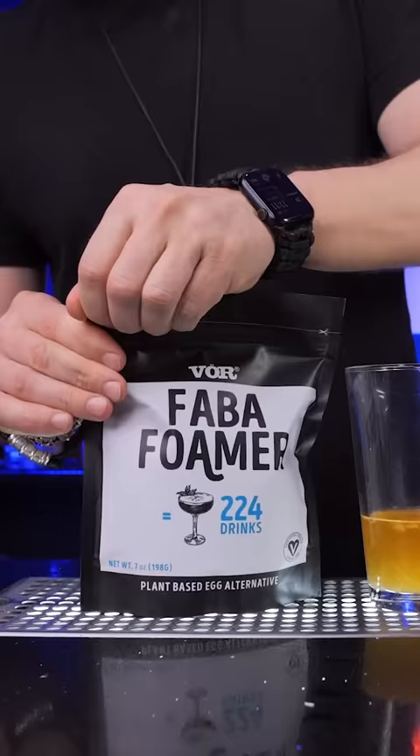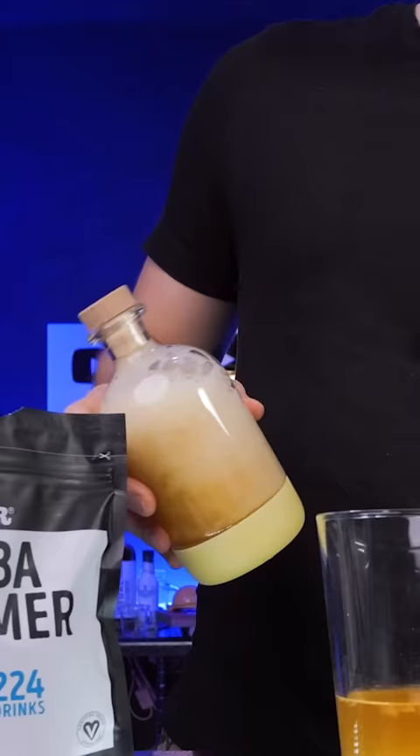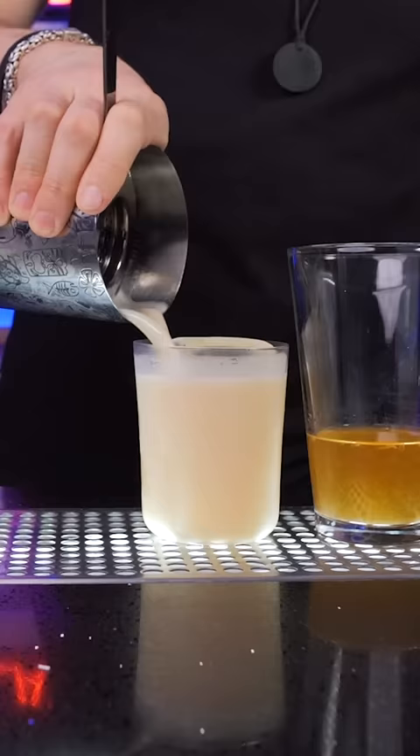No worries — a dry Faba foamer is the same aquafaba but in powder form. It costs a little more than a can of chickpeas. Mix it with water, and this small bag is enough to make 224 cocktails.